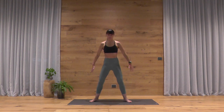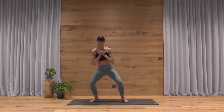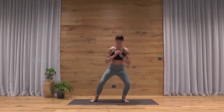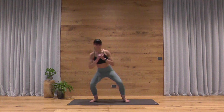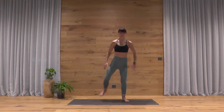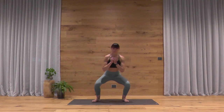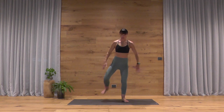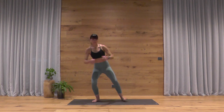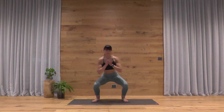Moving to our next round of squat variations. We're going to kick the heel toward the opposite buttocks as you come up — same movement, just transferring your weight from foot to foot. Stay with your breath, keep moving, and keep that integrity in your form so you're not ducktailing through your low back spine.